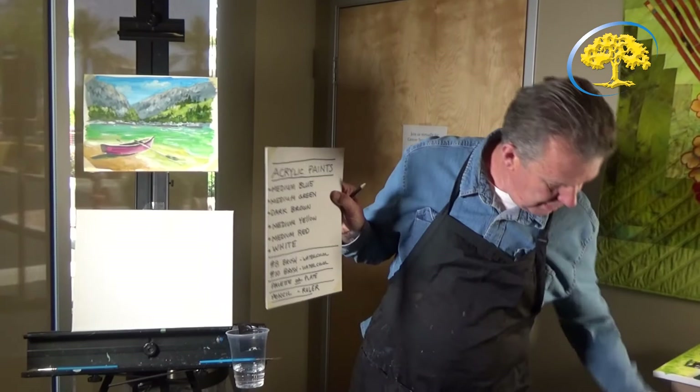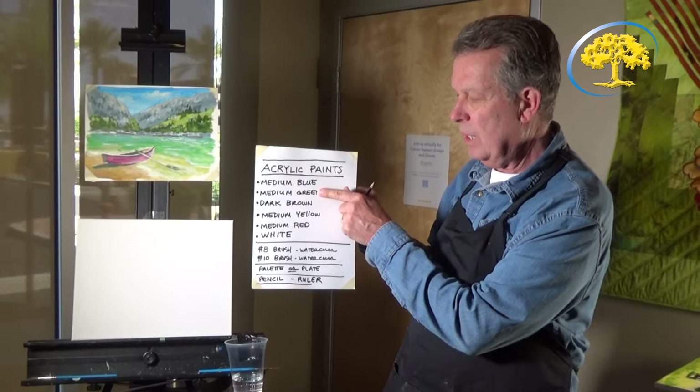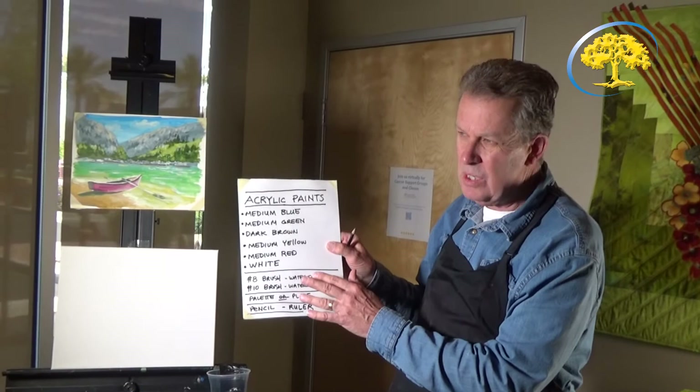First of all, acrylic paints. At any art store you can get them — the basics, it's more affordable. You're going to need a tube of medium blue, a tube of medium green, a tube of dark brown, a tube of medium yellow, a tube of medium red, and a tube of white. These are only the six colors that you'll need to paint this.